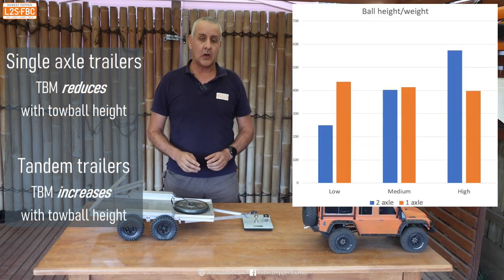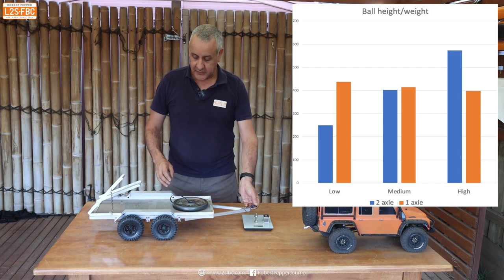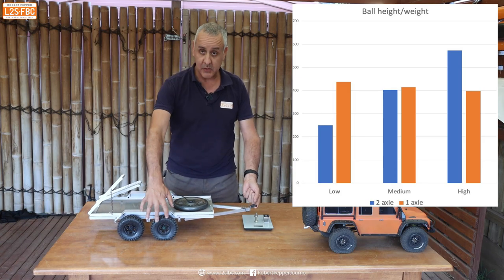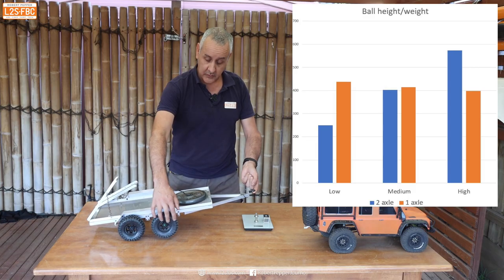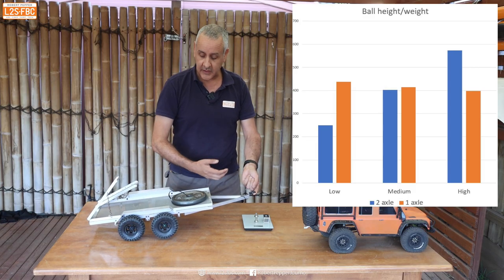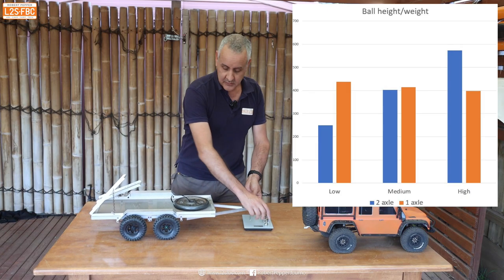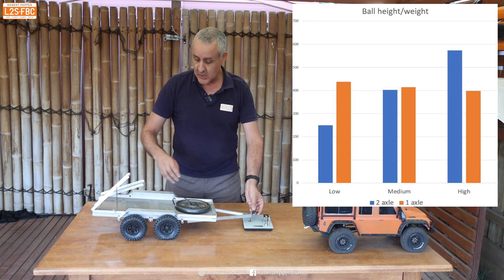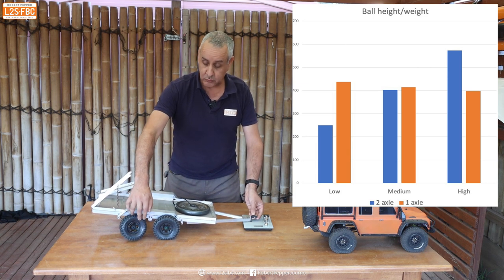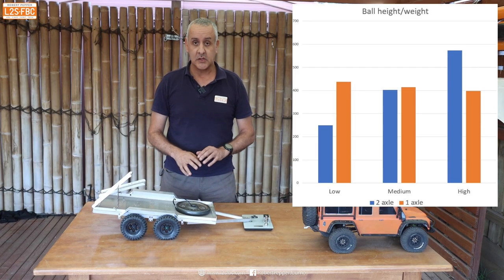Why is there a difference with tow ball height between a single axle trailer versus a tandem axle? With a tandem axle, if I lift it up, the weight is initially taken by all four wheels, but as I raise it, weight comes off the front wheels so they're in the air — of course it's going to get heavier — and we're also pivoting on the back axle. Conversely, if I push down, we're pivoting around the front axle, so there's less weight over the front but the rear wheels also start to lose weight and counterbalance. With a single axle trailer, the opposite happens.